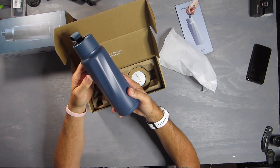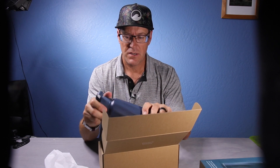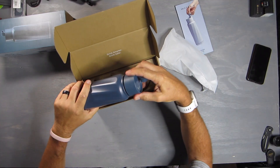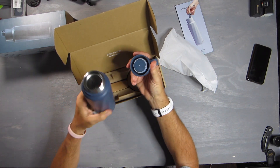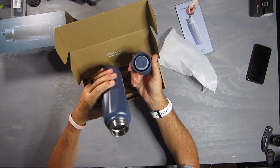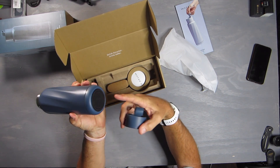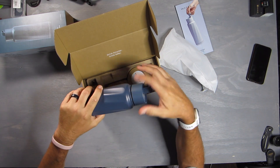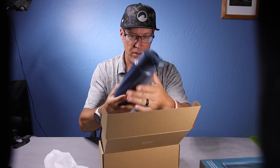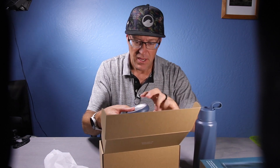It comes in about three different colors — this is the blue. It has a little silicone top on there, and inside there's a sensor. On the bottom is where it attaches to charge and also connect with your phone through Bluetooth.